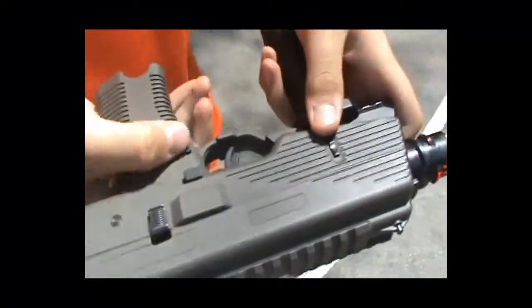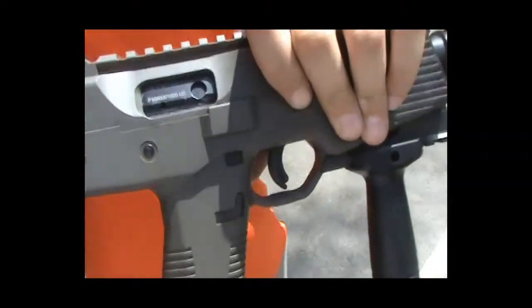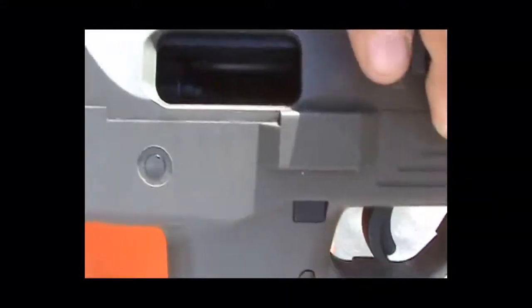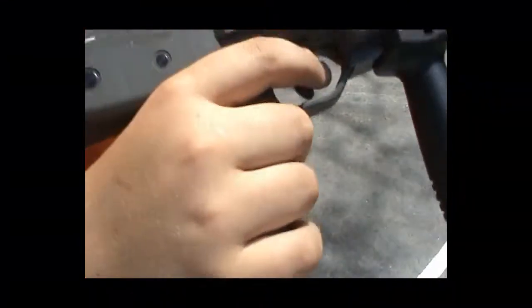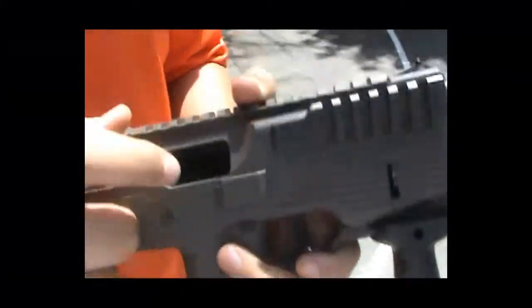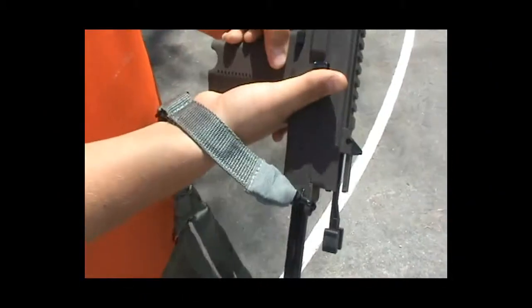The magazine release is here. The bolt is fully functioning, obviously, because it's a gas blowback. We do recommend, when loading and unloading the gun, pulling back the bolt, because a lot of people have been breaking their feeding nozzles, which is seen there. And as you can see, the bolt catches here.